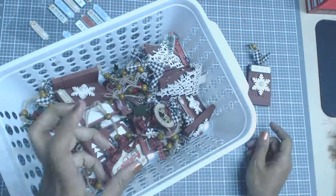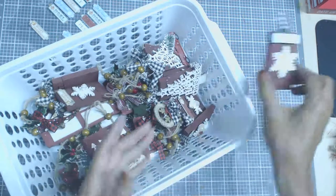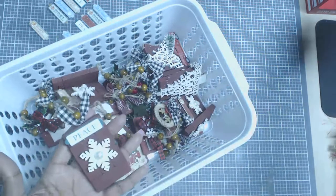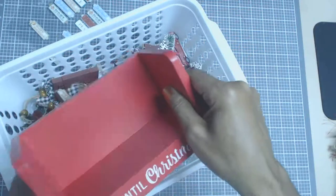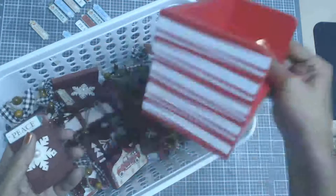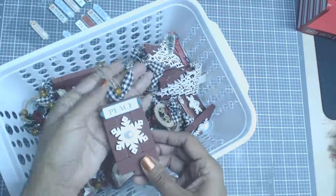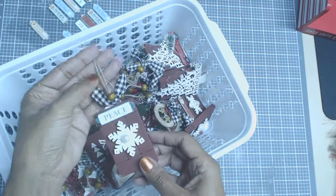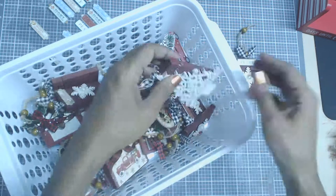I mixed red with a bit of burnt umber to get this kind of color — I didn't want it bright red. I don't like bright red, so I just kind of changed the color by mixing red and Apple Barrel Burnt Umber. I think they turned out really cute.